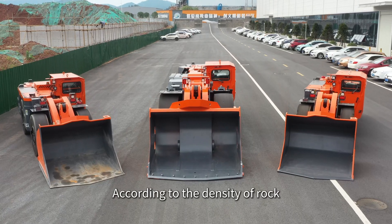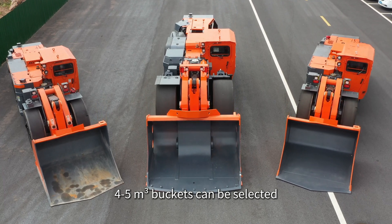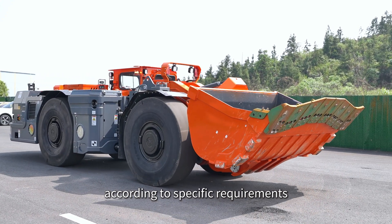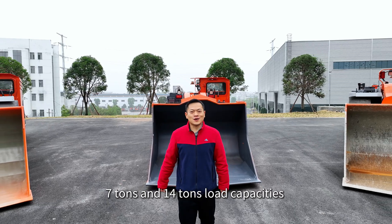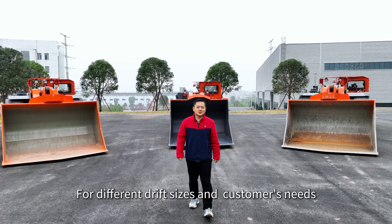According to the intensity of rock, 4 to 5 cubic meter buckets can be selected, and bucket blades can be equipped according to specific requirements. We also supply loaders with 7-ton and 14-ton capacities for different drift sizes and customer needs.